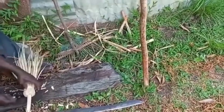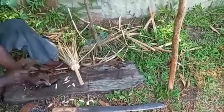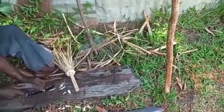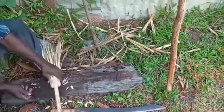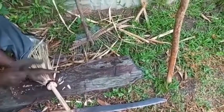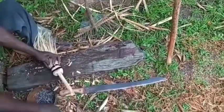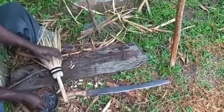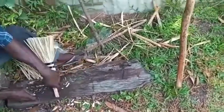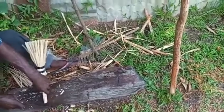He is finishing up mine — measuring the band. The stick is neat and we are all done.